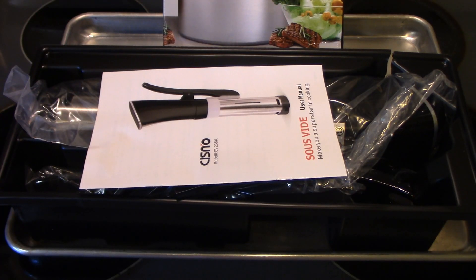Hi everyone and welcome to Cooking with Cricut. Today I'm here with a product review. I was sent a sous-vide cooker by a company for free to do a product review for you. In the description box below, there will be the link to this product and a discount code that won't last long.